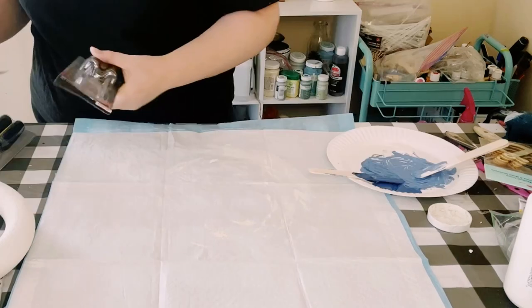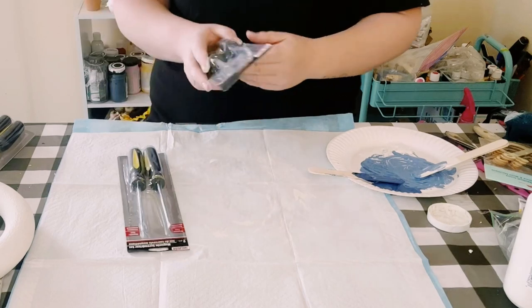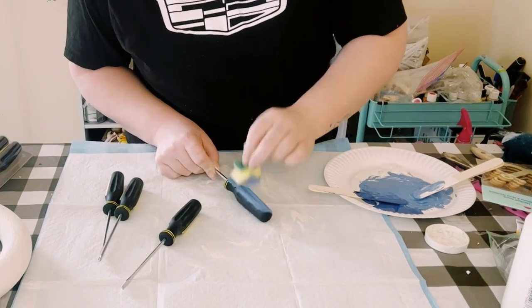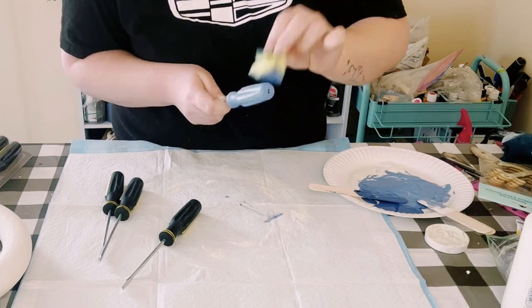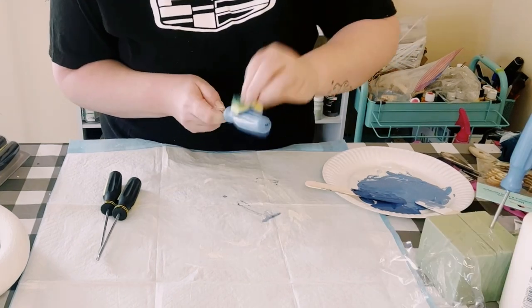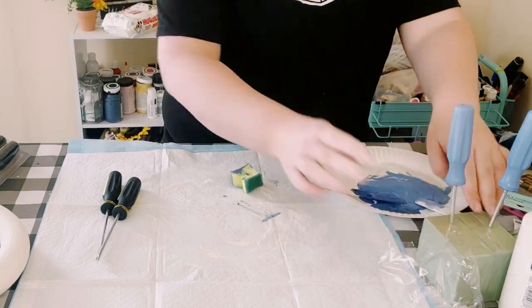You then just want to grab four packages of these screwdrivers from Dollar Tree, so you want a total of eight screwdrivers. First I'm just painting four of the handles with that blue mixture chalk paint. Go ahead and allow that to completely dry.